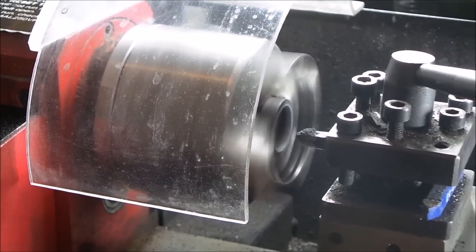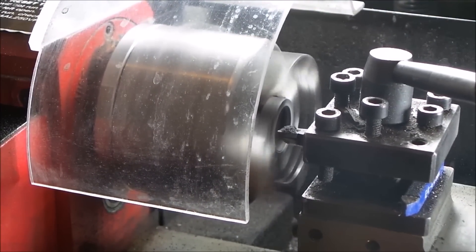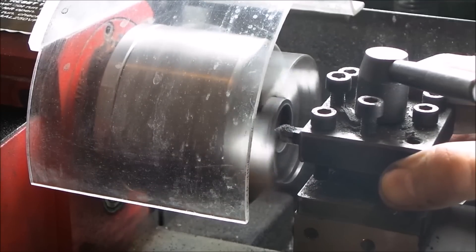Then we're just going to put those blanks up on the lathe and size them, get them the exact size and shape that we want.